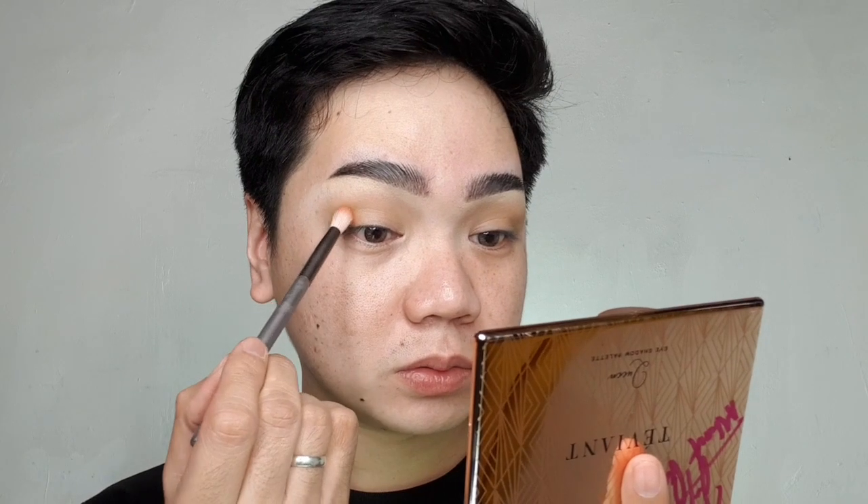Pwede-pwede yung ating Queen palette sa mga synthetic brush. So gamitin din natin tong Nile. The brush is from Antlouche's Brushes Eye Essential. Ito is goat hair. So tingnan natin kung makapit siya sa goat hair. Makapit siya, guys. Lagay lang natin siya dito. Yun yung ating brush. So yung product is okay rin siya sa hindi synthetic or sa goat hair. Naiiwan yung product sa ating mata.